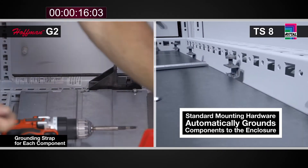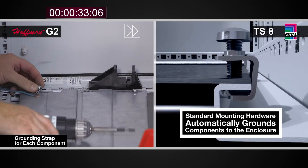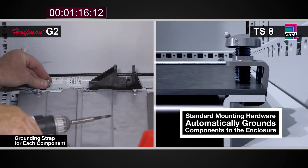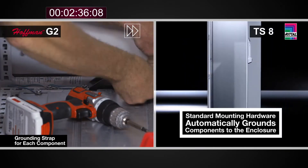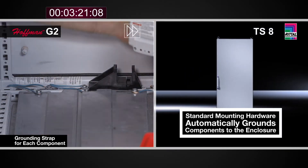With the G2, every individual panel, including each cable entry plate, has to have its own ground strap and associated hardware to provide the same protection level as the Rittal TS-8.